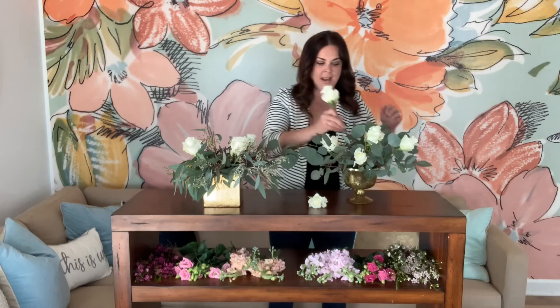Step three is keep a neutral. Neutrals will go with you whatever season you decide, and for this arrangement we're using white garden roses. That way, whichever arrangement you pick, it can go with you whichever season you have your wedding.